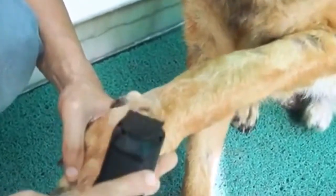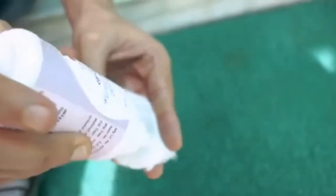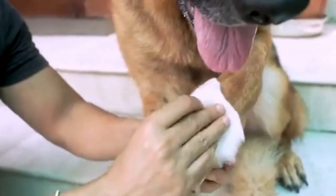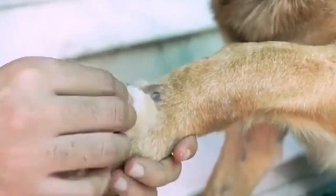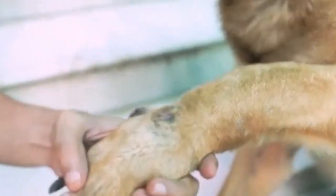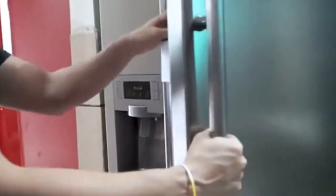Get your dog in a comfortable position and clip or trim the area around the hot spot carefully. Soak the gauze in disinfectant and wipe the whole area to disinfect. Then take a fresh gauze, dip it into the aspirin tea solution, and wipe down the whole area. Make sure the solution is at room temperature, otherwise it will discomfort your dog. Repeat the steps four to five times a day for five to six days. Store the aspirin tea solution in your fridge to use later.